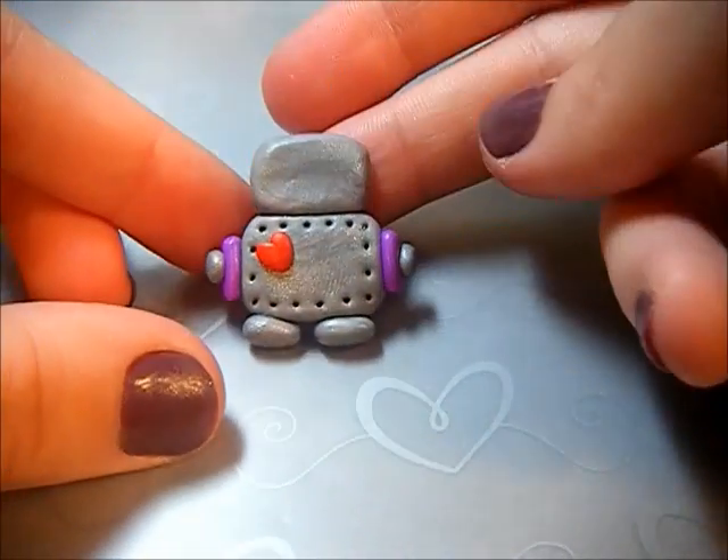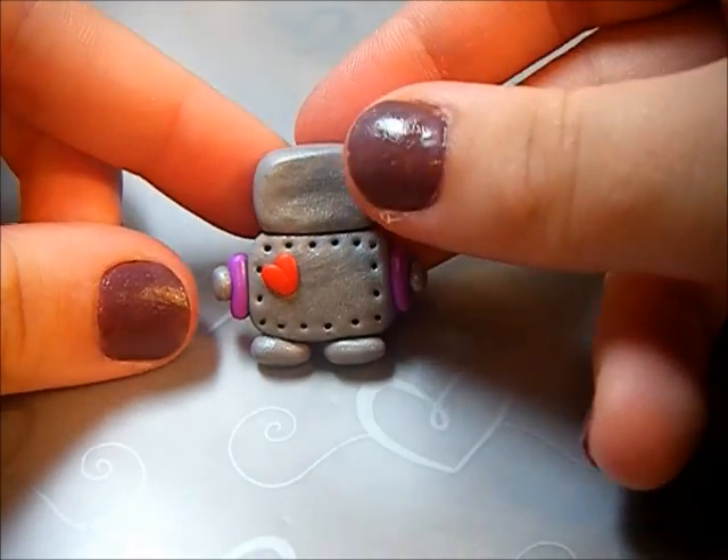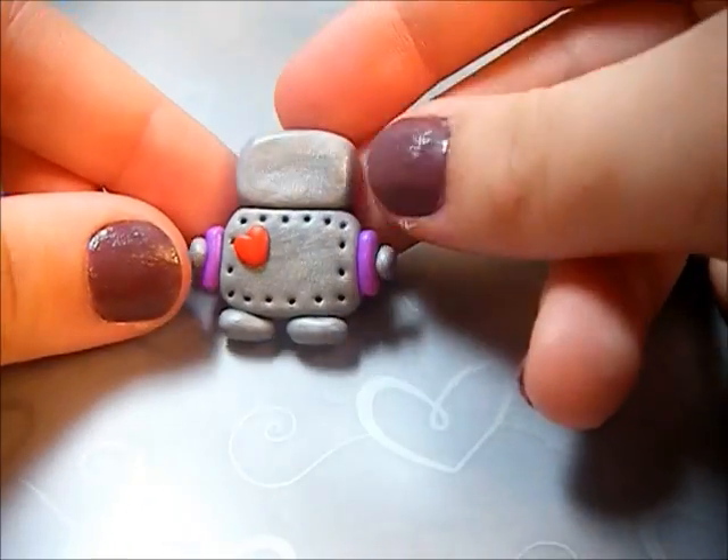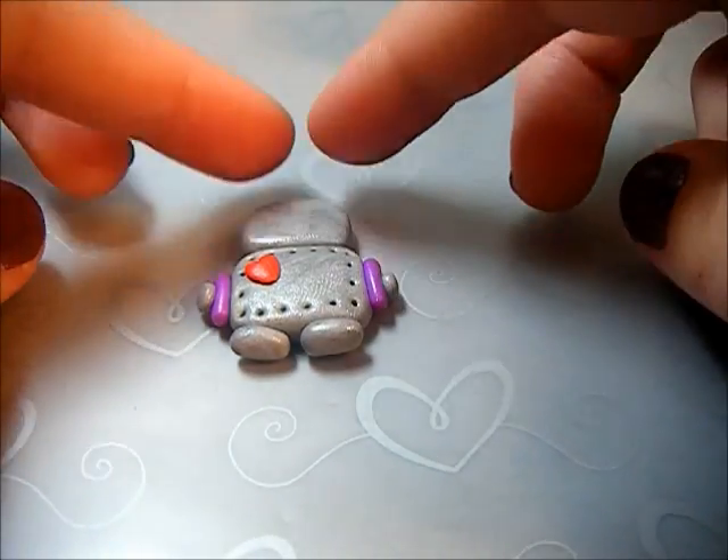The last step is placing the eyes on the body. Get your two black balls of clay and place them onto his little head.